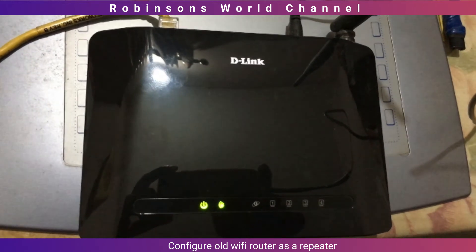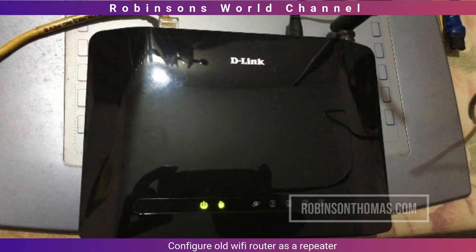Hello and welcome to Robinson World. Did you upgrade your internet to a high-speed fibre connection? If so, you may have an old WiFi router lying in your cupboard. You may be thinking what to do with this old one. You can use this old router to increase the WiFi coverage in your house or office.